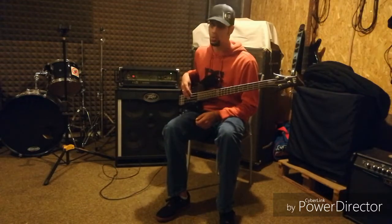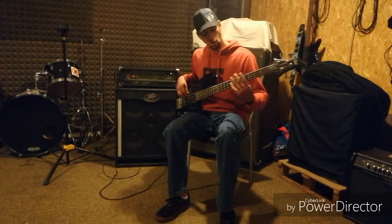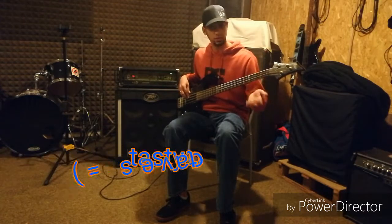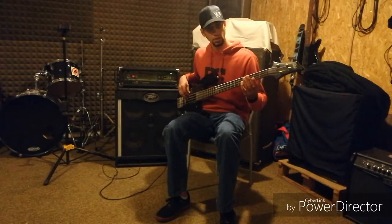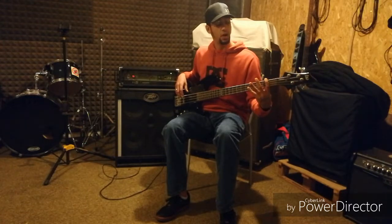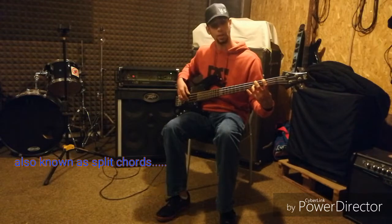There's plenty of debate on which would be correct — I say do whatever is comfortable. But one thing I do enjoy about linear playing is that it opens you up to step number two: octave work. You can of course use octaves if you're playing in a vertical fashion, but if you're playing linear, everything is laid out right in front of you. With octaves, you go one full step from your main pointer finger position and come down two strings — that is a very common octave pattern.